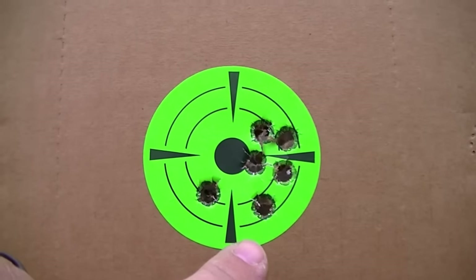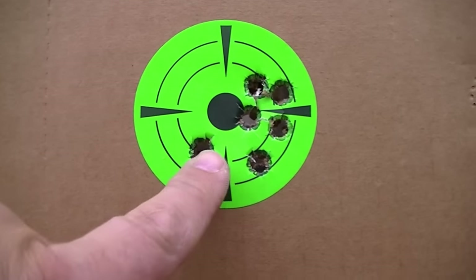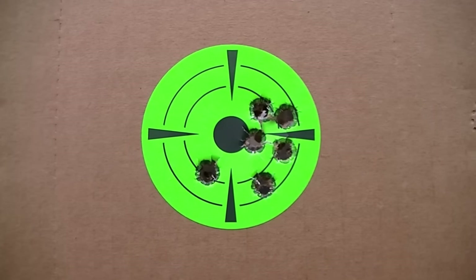Those clicks are one MOA per click, so at 50 yards that's about a half inch. I might make one click to the left and call it a day.